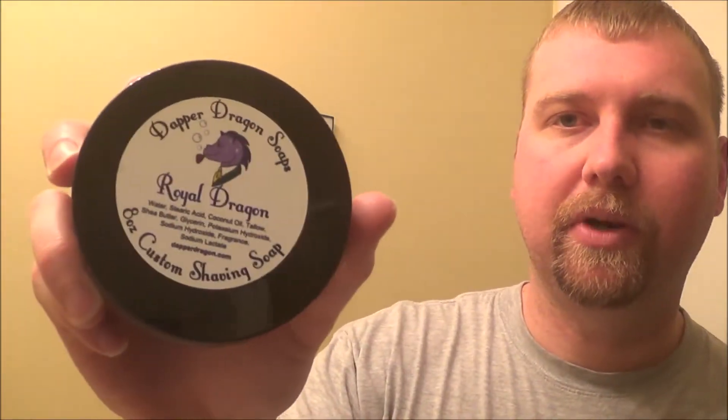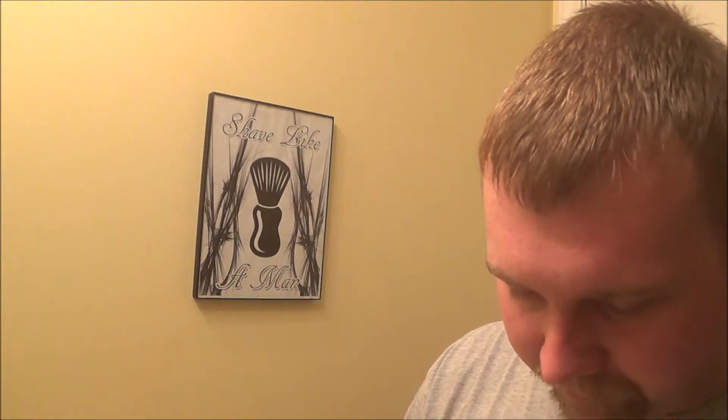I know I've been doing a lot of Dapper Dragon videos lately. I probably won't do one for a while after this. It smells so good — just grape explosion. If you like grape Kool-Aid, Big League Chew gum, it's just so good.